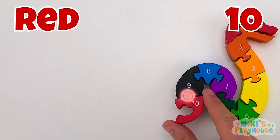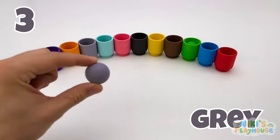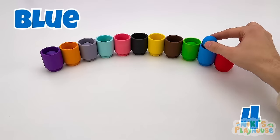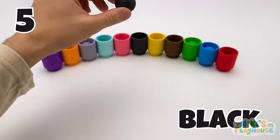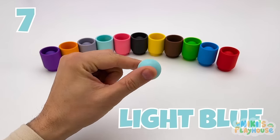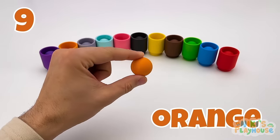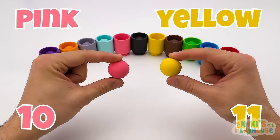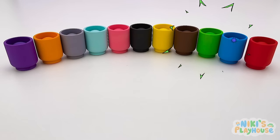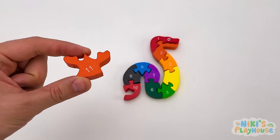The purple ball goes in the purple cup! Can you see the green cup? Well done! This color is gray. We need to find the blue cup for the blue ball! Next, it's a black ball. This ball is red! This is a light blue ball — can you spot the brown cup? Now we have an orange ball. These balls are pink and yellow! There are eleven balls in eleven cups — and here's the puzzle piece, it's red, and there's the number eleven!